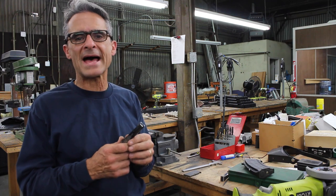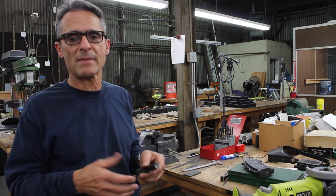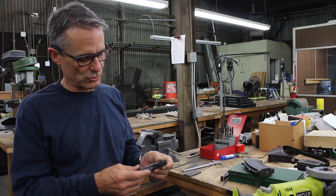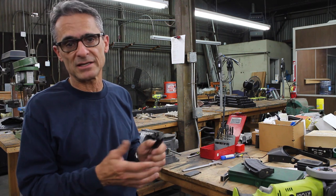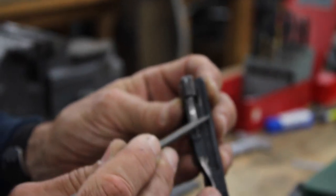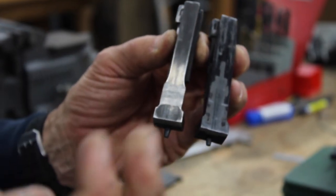If you are using detachable magazines, there will be times when because of either a malfunction or because you just need to recharge your rifle with a fresh mag, that you'll need to remove the magazine from your rifle with the bolt closed. Of course, the way the SKS bolt is made, that cannot be done.